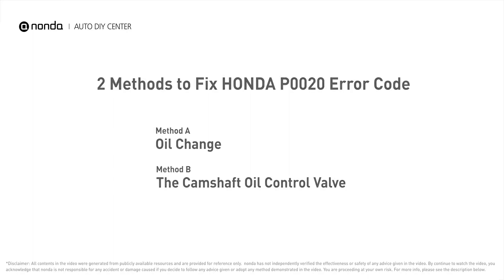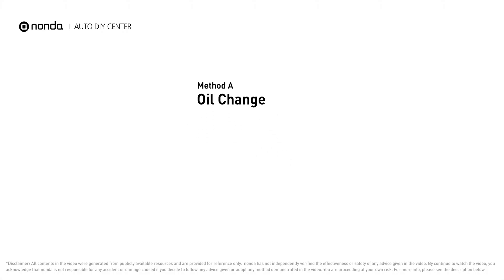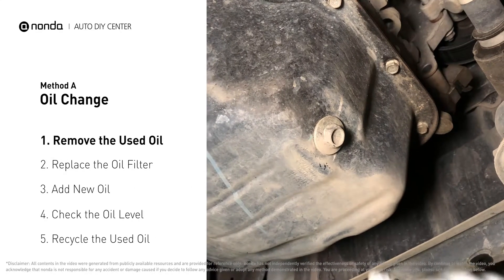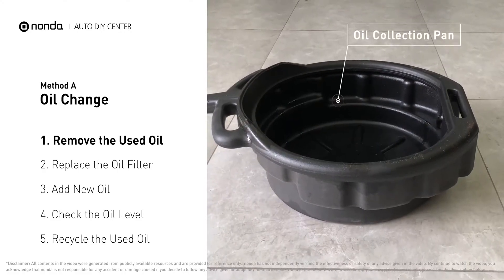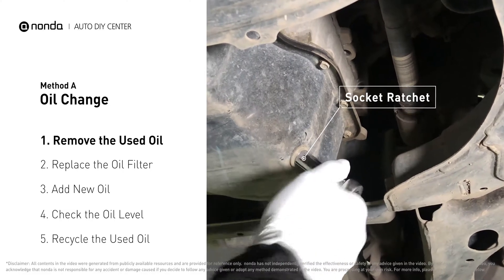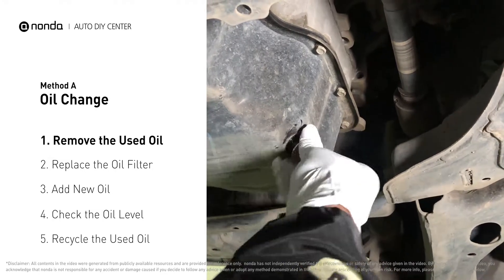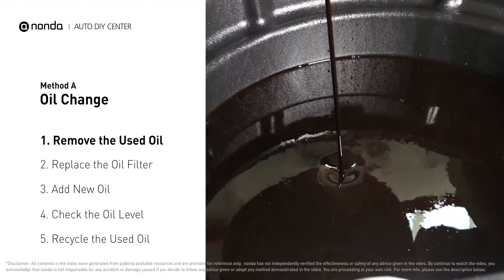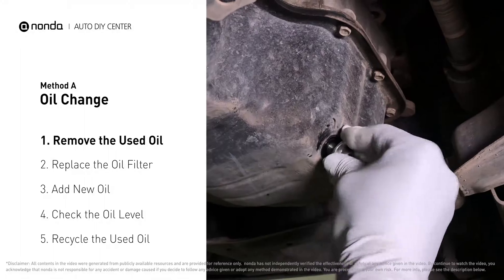Here are two of the most practical solutions to fix Honda's P0020 error code. Method A: oil change. Locate the oil drain plug on your vehicle and place an oil collection pan underneath it. Use a socket ratchet to remove the plug from the oil pan. Once the plug is removed, the oil should start flowing out into your collection pan. Once all the oil is drained, replace the drain plug and tighten it back on.